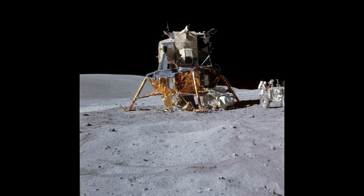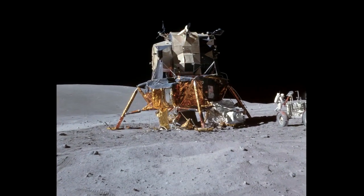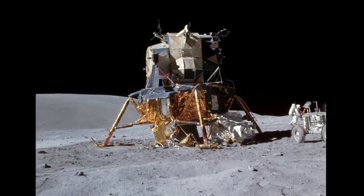Seen from a distance, the LEM appears like a technological wonder. But once we get up close, we realize that it looks more like a mock-up model, somehow put together with steel tubes and papier-mâché, held together with simple scotch tape.